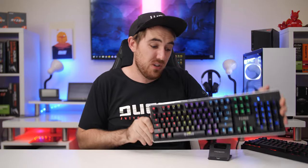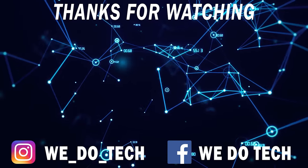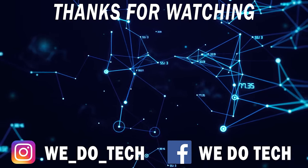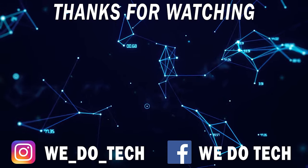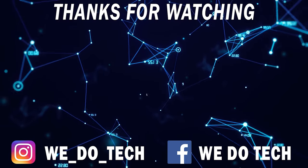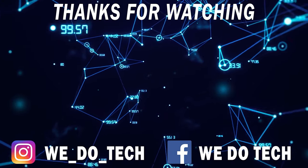That's pretty much it. Thanks for watching, guys. Let me know if you've bought this keyboard before, if you're in South Africa, or what's the cheapest mechanical RGB keyboard you've ever used — let me know down in the comments below. I do hope you guys enjoyed it, and I will catch all of you next time. Cheers!